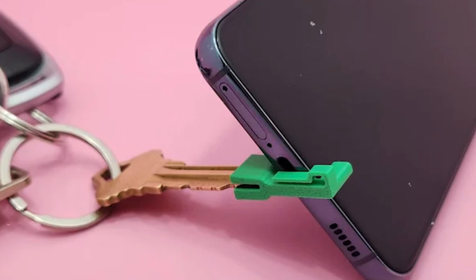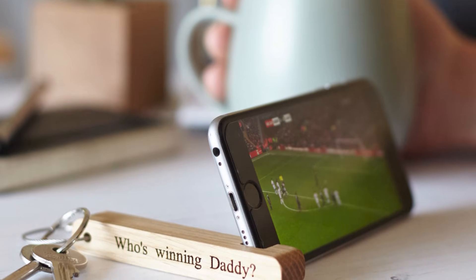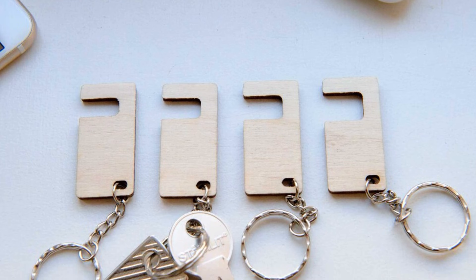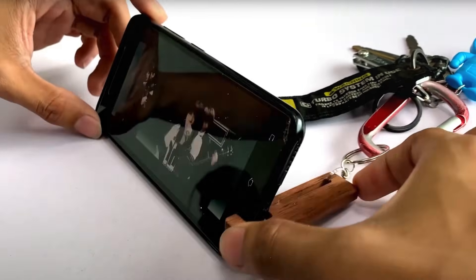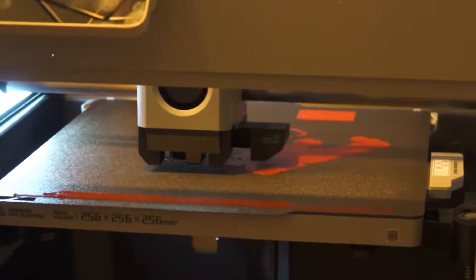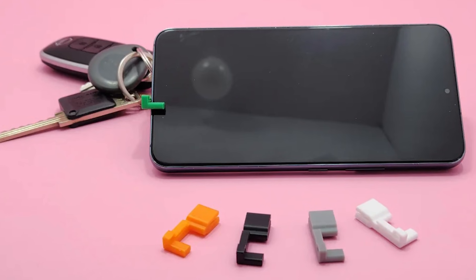Keychain Phone Stand: a tiny, foldable stand you'll always carry. Ever been stuck trying to prop your phone up with a coffee mug or wallet? The 3D printed keychain phone stand is a tiny, foldable gadget that goes wherever you go. It clips onto your keys and unfolds in seconds to hold your phone upright, whether you're watching a video, on a video call, or following a recipe in the kitchen. It's simple, practical, and surprisingly sturdy. You can print it in your favorite color, tweak the size, or even add your initials for a personal touch.